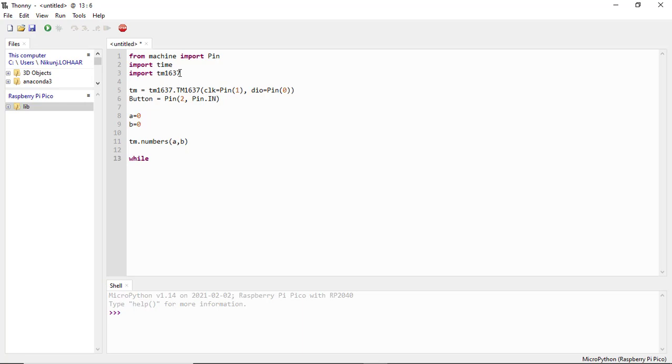Now in the while loop, write the main program so it works continuously. Here I write a condition: if the button value is equal to 1, it means if we press the start button, our counter will start. For this I use another while loop inside.